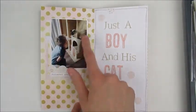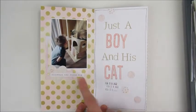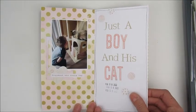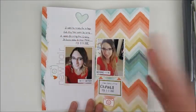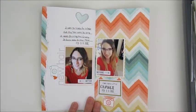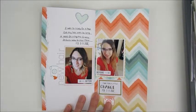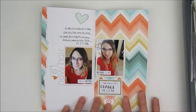This one was about my son being silly with our cat, so I stamped "just a boy and his cat," added some polka dots, a frame, and a heart. Some of these I tried to keep pretty simple because my book was getting puffy and had already kind of fallen apart. The puffiness made it really hard to work on the pages and get them to look how I wanted — that's another reason I'm thinking about switching to an album.